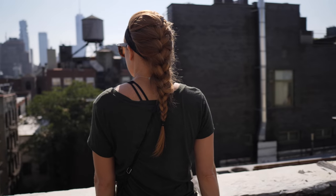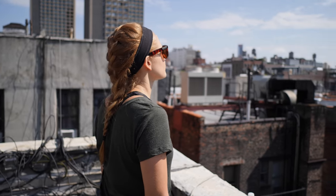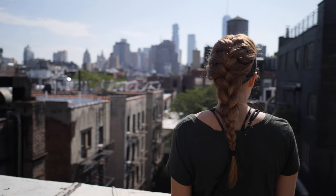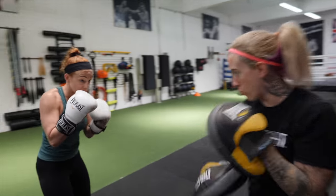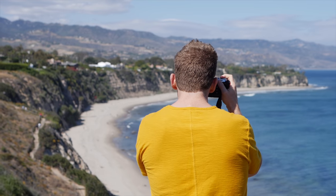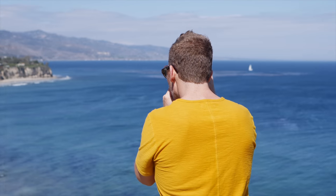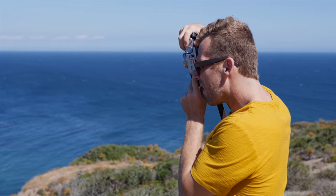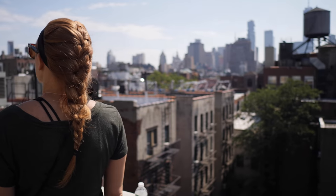Shot number four is another version of the spin — the parallax spin. You're gonna be in tilt lock mode but using a longer lens, around 35 to 50 millimeter. Lock in your focus on the subject, keep your distance, and walk in a circle around them. What's different here is that you're creating parallax — where the background moves faster than the foreground — giving you a really cool look you see in a lot of Hollywood cinema. Longer lenses and spinning around the subject make it more dramatic.